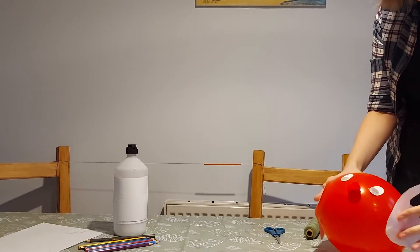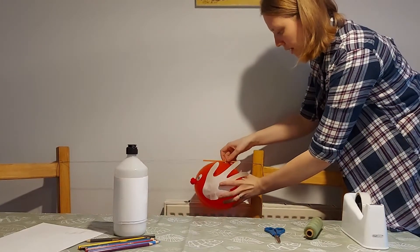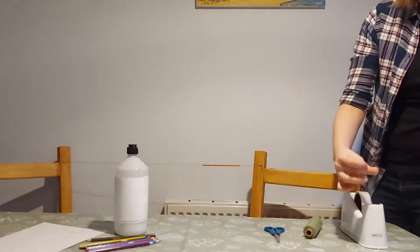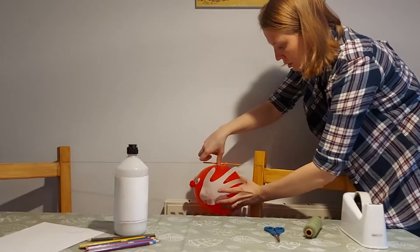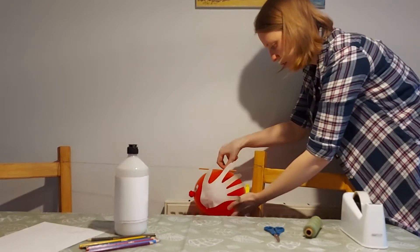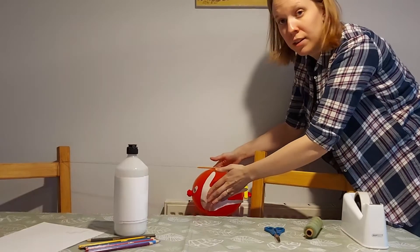Now we're going to attach our lovely reindeer to the straw. If you find that you've accidentally put it a little bit too close to something, see if you can move it. You grab your tape, place your reindeer underneath the straw, and attach the reindeer to the straw using some tape.